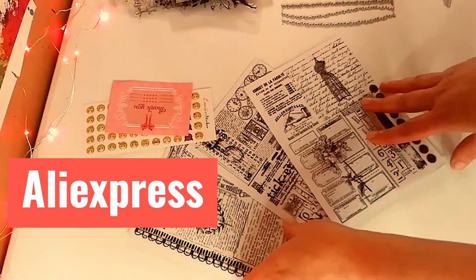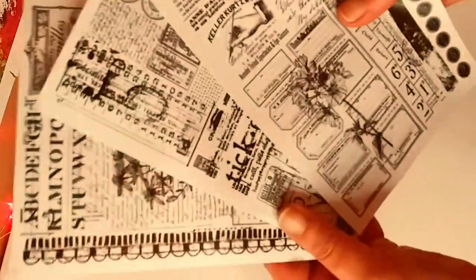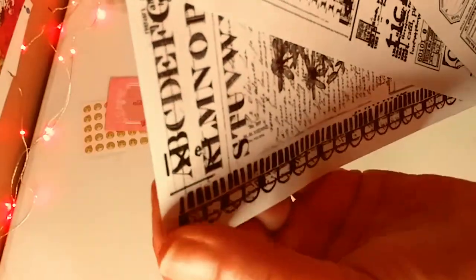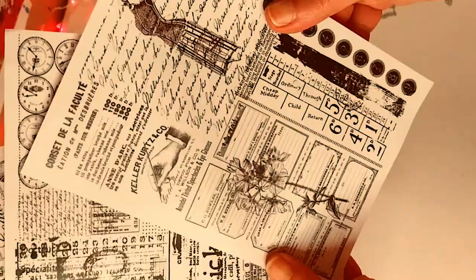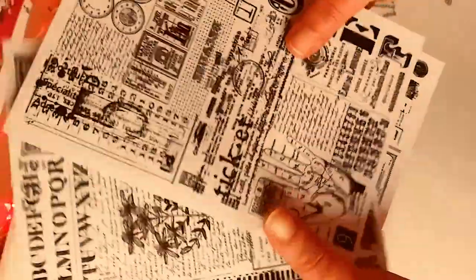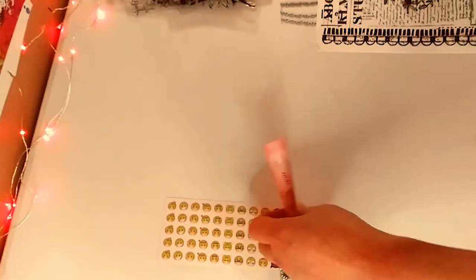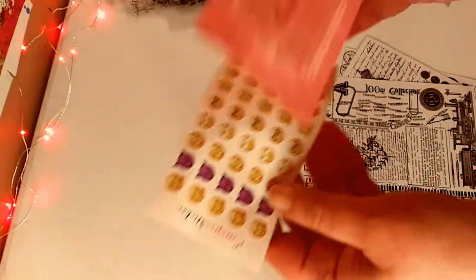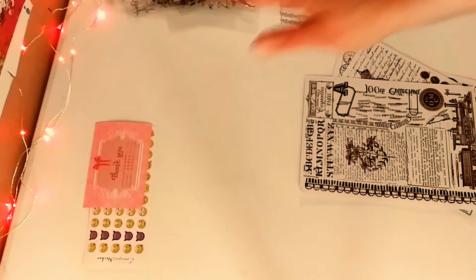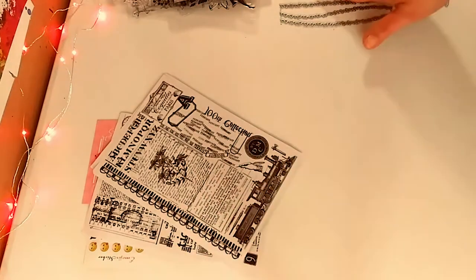Up next is AliExpress. I thought these were going to be much smaller individual pieces, but these are like sheets — three sheets of vintage-inspired stickers. You can see they're self-adhesive. You can cut them up or use the whole sheet at once on a project. I'm definitely going to cut them up — they're really cool for my vintage projects. And they sent a little freebie thank-you, which I love. Little emoji stickers — they're cute, though I'm probably not going to use them. That is the first thing I got — I love those stickers.